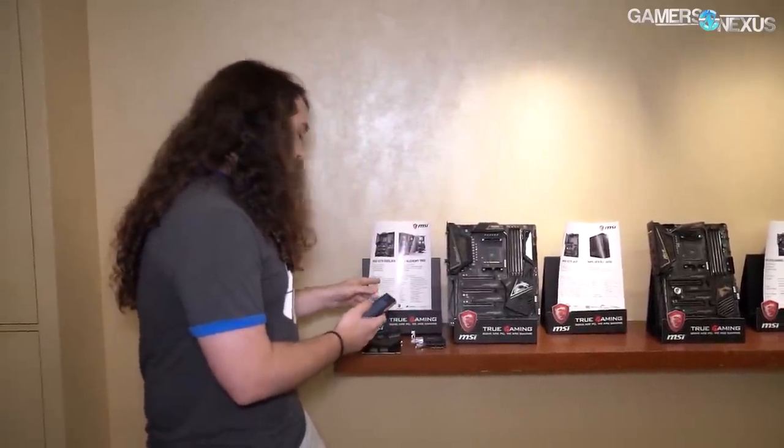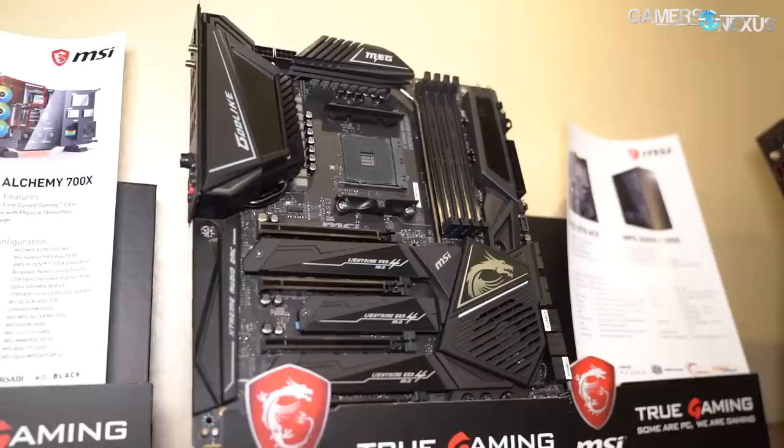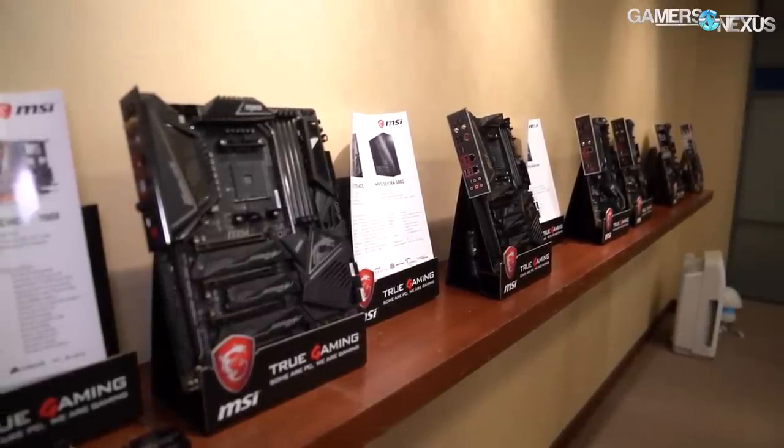The first motherboard is MSI's X570 Godlike. For the most part, MSI has kept the same naming that they had for the most recent motherboard launches — so Godlike, Ace, Pro Carbon, all the way down, with Creation kind of in a different line at the end.